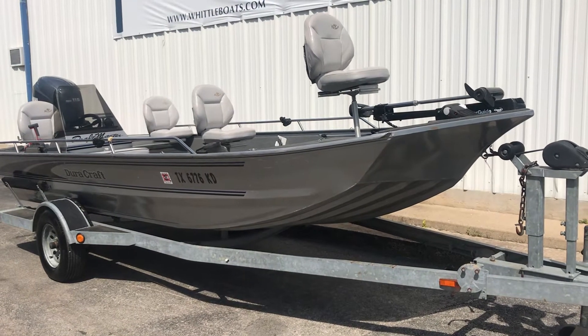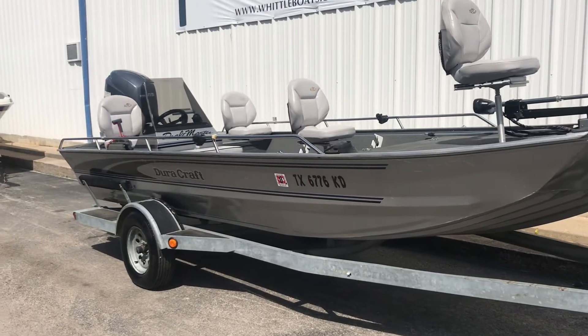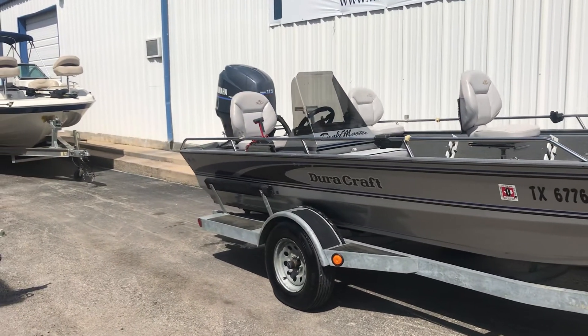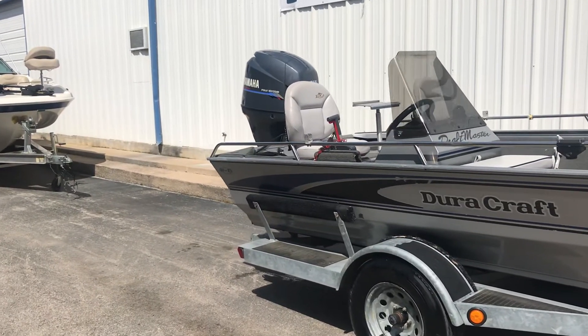Hello everyone, it's Gary with Jerry Whittle Boats. Wanted to do a video for you of a boat that just arrived on trade. It's a 2001 DuraCraft Draftmaster. You can see it has a galvanized trailer.